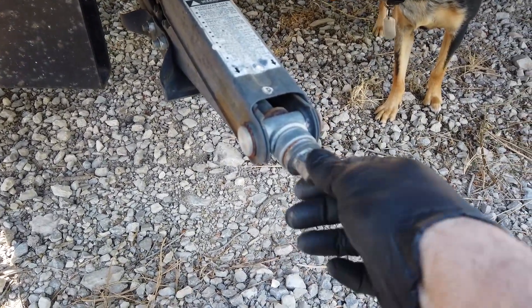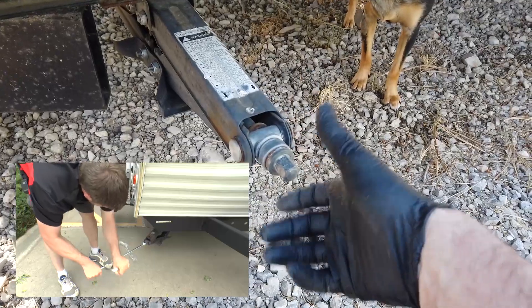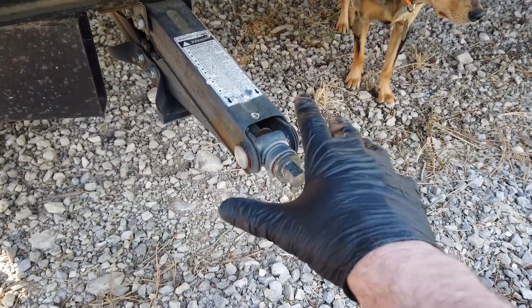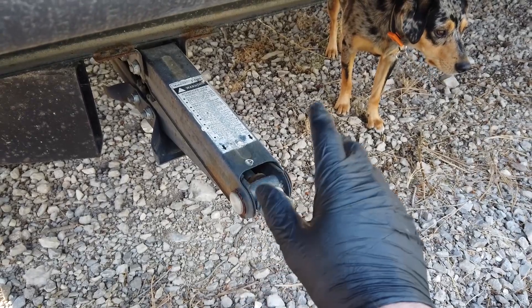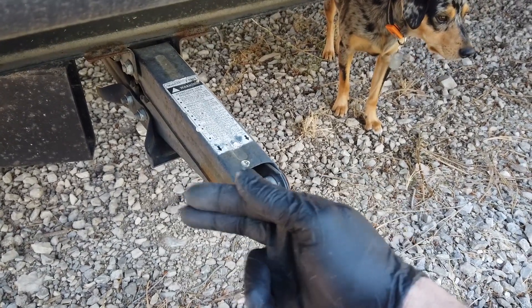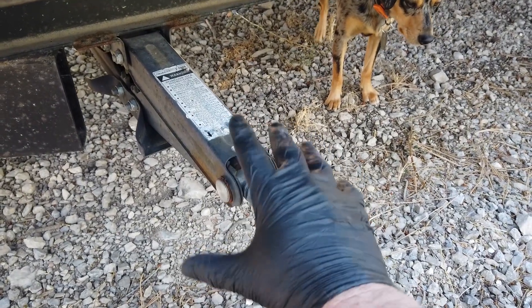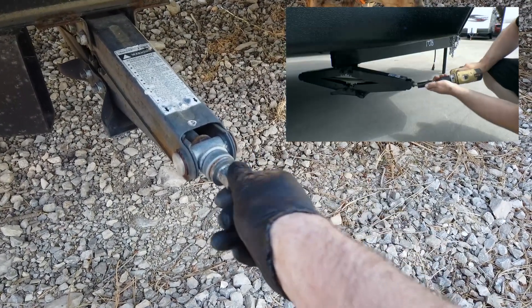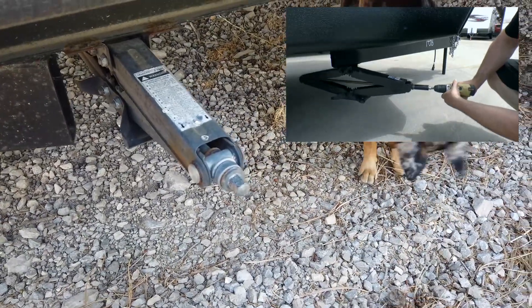Inside you'll have a crank that fits this nut right here — you crank it and this lowers down a scissor jack that keeps the RV stable. These stabilizers should not be used to lift the RV or change tires; they're just supposed to touch the ground and help keep the RV from shaking on the suspension. Don't rely on them too much for leveling — do that mainly with your tires and the front jack to get level side to side and front to back. A tip: use a power drill with this socket and you can zip them right up and down — saves a ton of time.